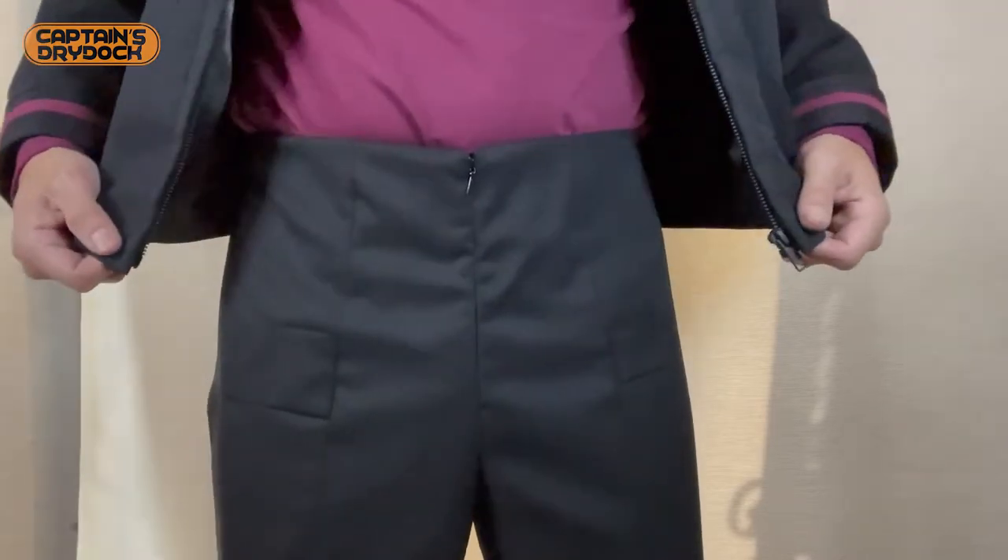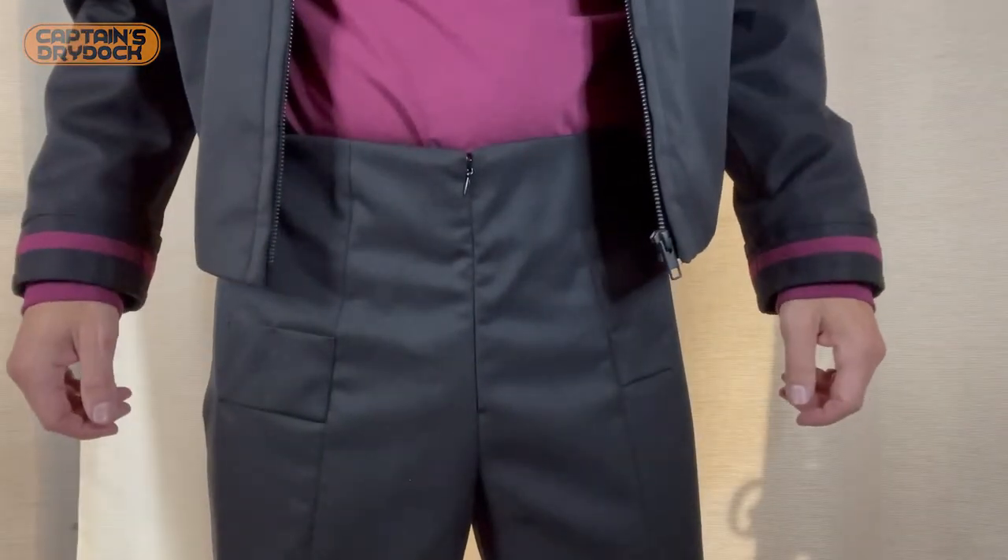Hello and welcome to another episode on Captain's Dry Dock. In the dry dock today we're reviewing perhaps the most accurate Star Trek trousers ever made.